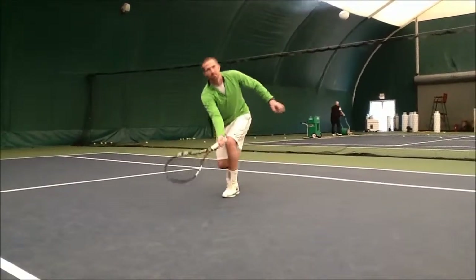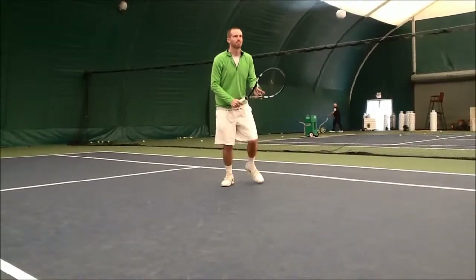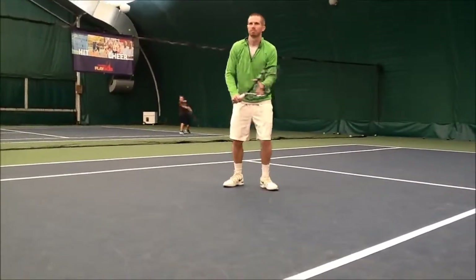A much improved Dave is now using his lower body to get into position, and by maintaining an open racket face, he's able to keep his racket movement to a minimum.